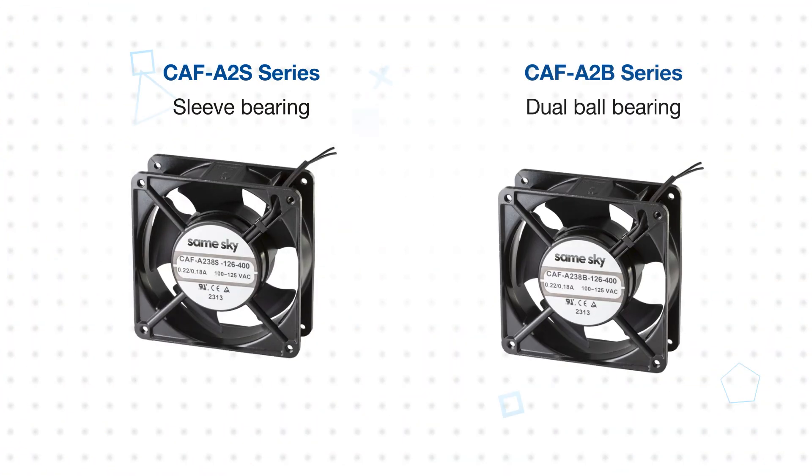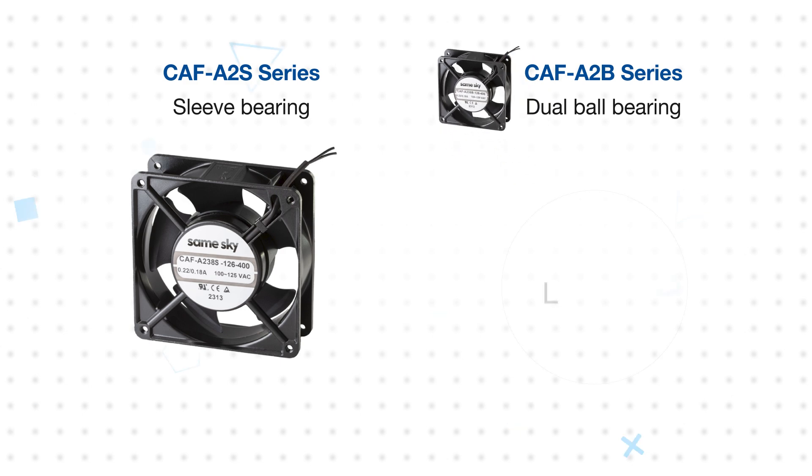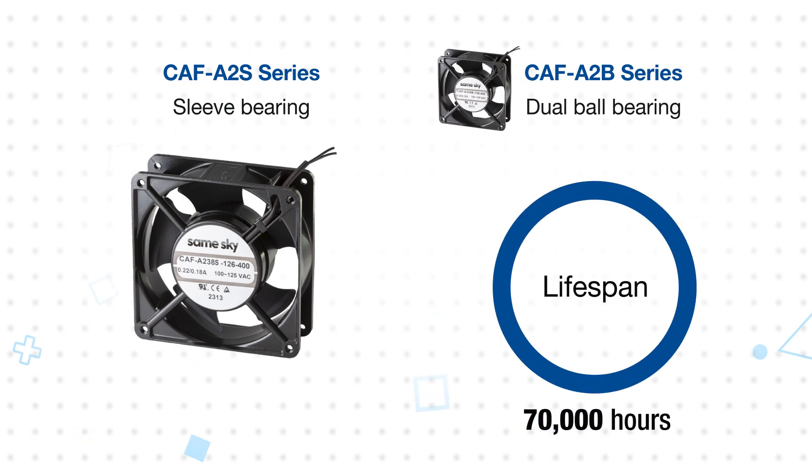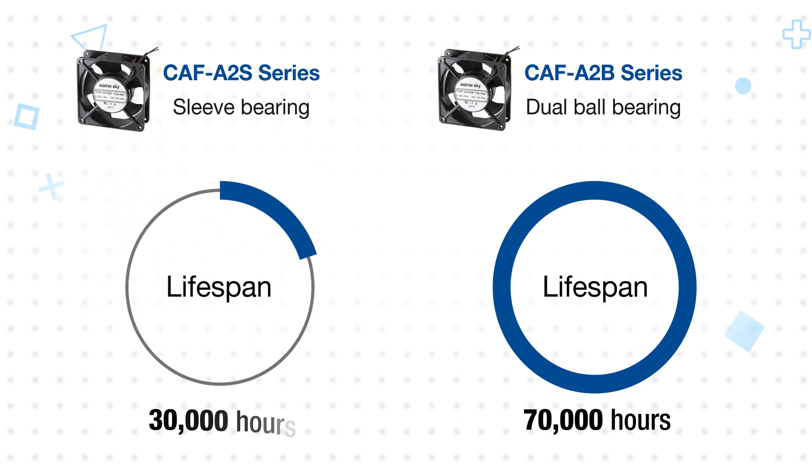One of the clearest differences is the life expectancy, with the CAF-A2B dual ball bearing design offering a much longer 70,000 hour life than the CAF-A2S sleeve bearing design's 30,000 hour life.